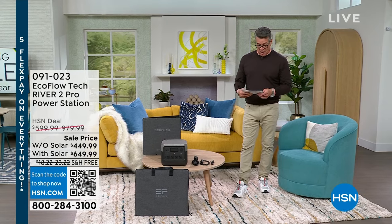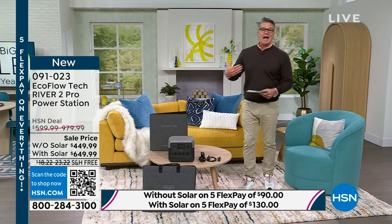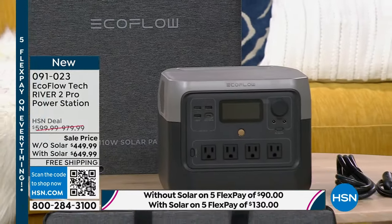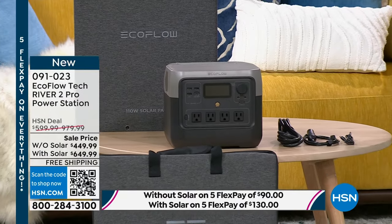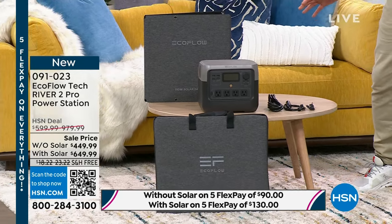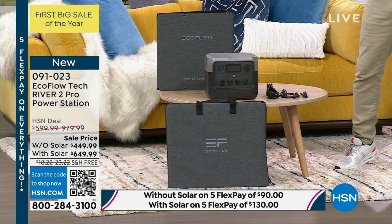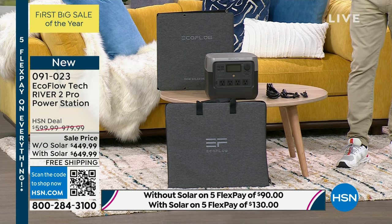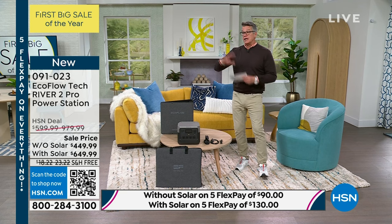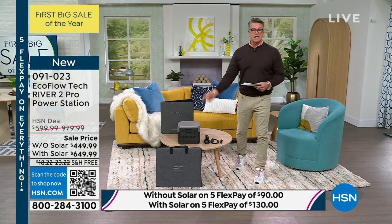I want to talk about the EcoFlow Tech River 2 — this is the top of the line in the River series. I have an EcoFlow at my house; I don't know how I lived without it. It's a backup battery supply, it's a generator — it doesn't have a place to put gas because it's not a gas generator. This is an electric generator that will save your bacon when the power goes out. You can plug lights, fans, AC, refrigerators — all kinds of things into this. All my Christmas lights on my golf cart were lit with my EcoFlow.